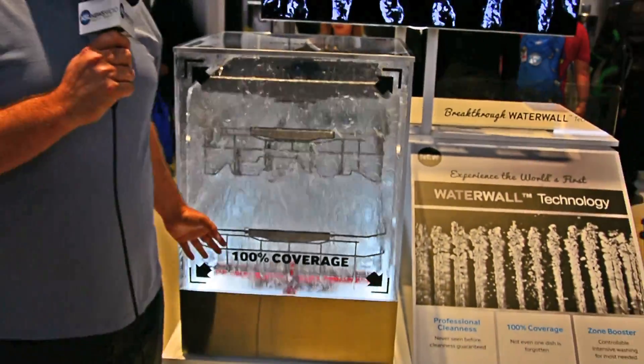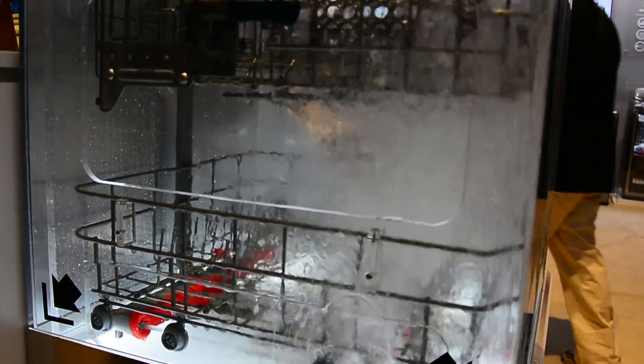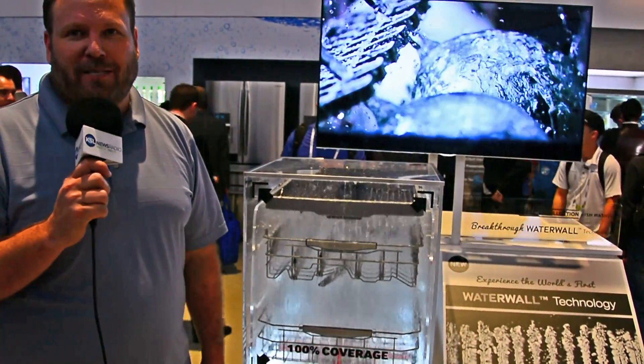The other cool thing is it has different zones on the right or the left side. So you can say you have heavier cleaning stuff on the left side and want to focus on that, and put everything on that side. You can control all of that with the controls on the dishwasher itself.